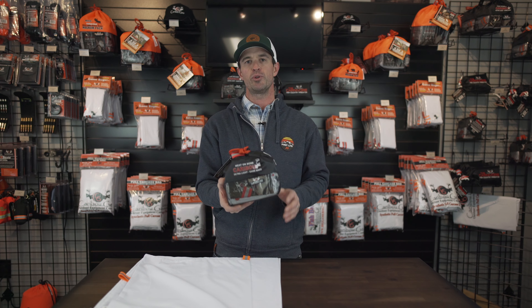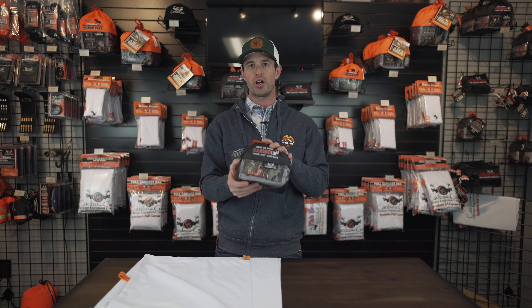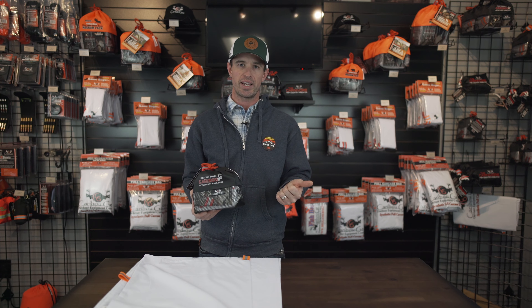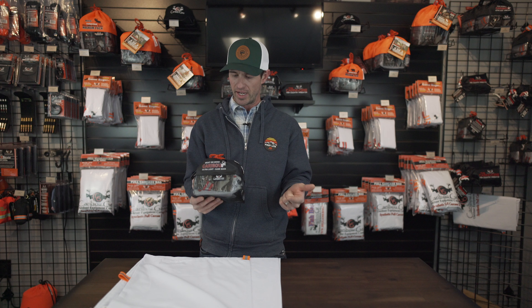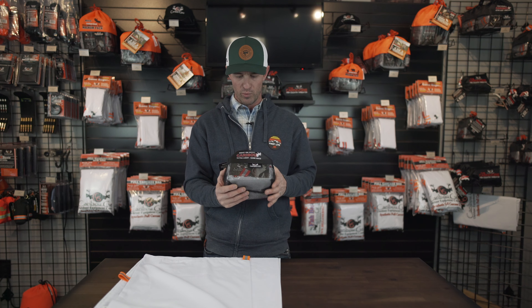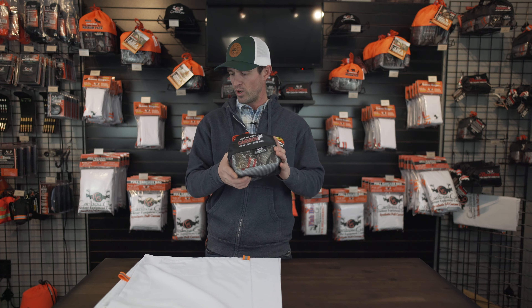Ryan McSperrin here with Caribou Gear, and we're going to take a look inside our Caribou game bag set. The Caribou is part of our High Country series, which includes the Muley, designed for mule deer size game, the Wapiti, designed for elk size game, and then the Caribou, designed for Caribou. We're going to take a look at what's inside this bag and what makes this one different.